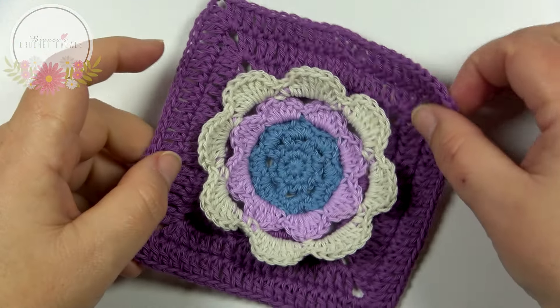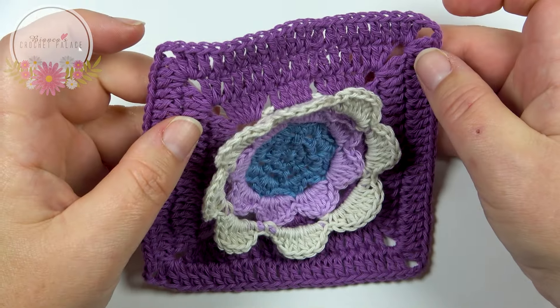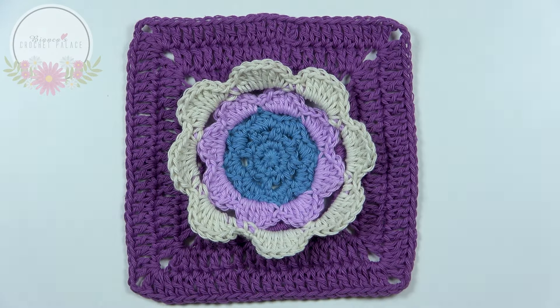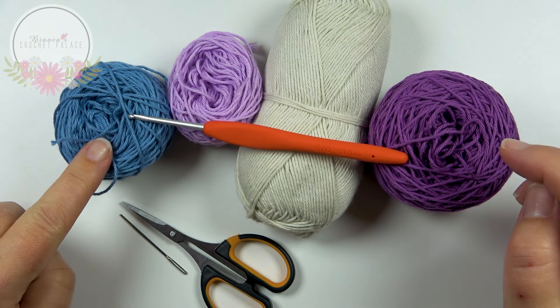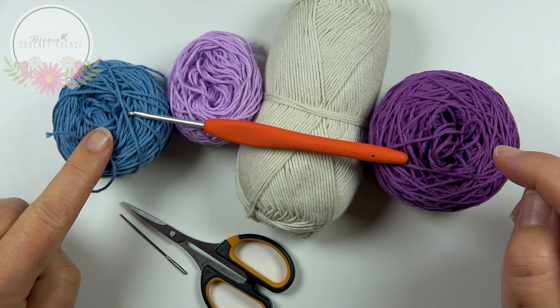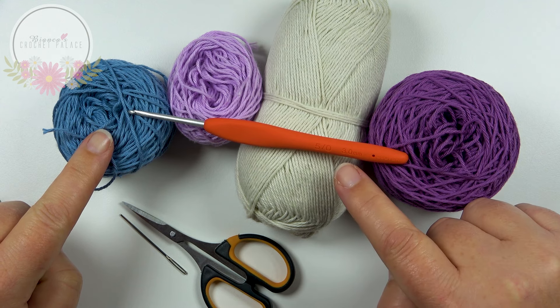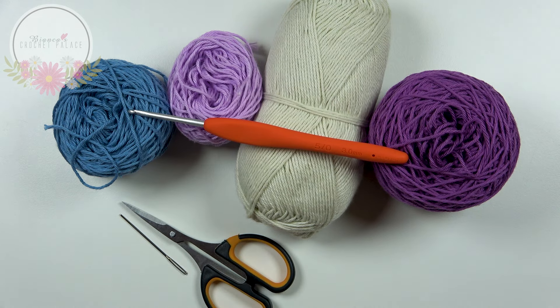Hi everyone, it's Bianca here. In this tutorial I'm going to show you how to crochet these daisy little squares — very easy to make. Let's get started. You need four different colors of yarn. I use a 100% cotton yarn, and for my choice of yarn I need to work with a 3mm crochet hook. You also need scissors and a needle.